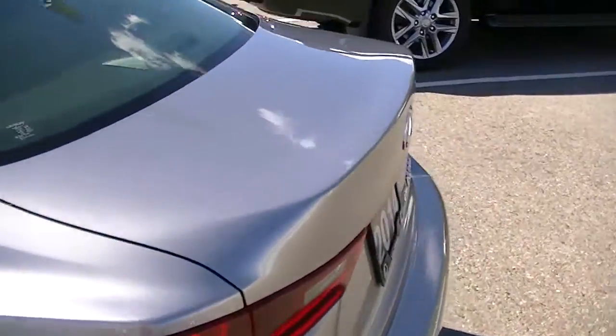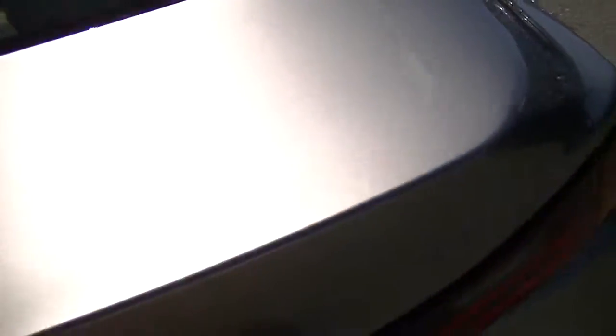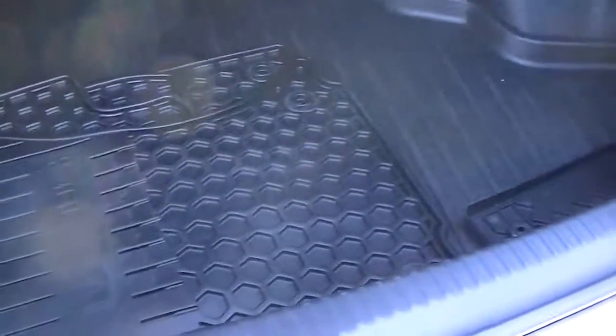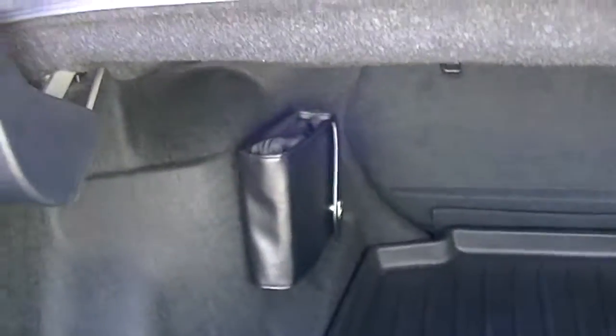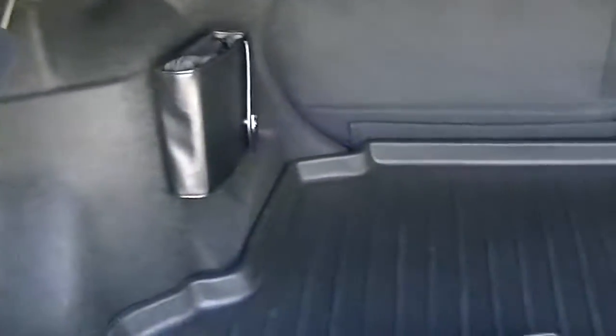Just going to show you inside the trunk. The previous owner did purchase a cargo liner — a $155 value — for the vehicle. There are also rubber floor mats as well as the carpeted ones, and a first aid kit from the previous owner. The front license plate bracket is in here too but hasn't been installed, so you keep that clean look on the front end. Obviously if you want it installed, we can do that for you.